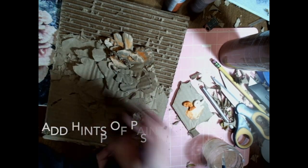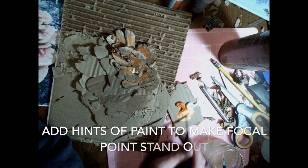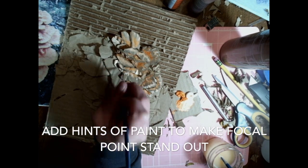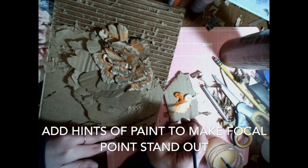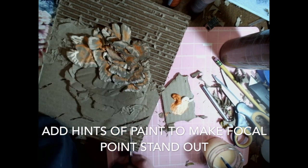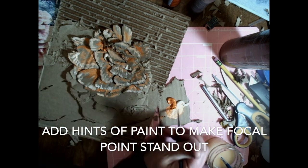Your last optional step is to add hints of a limited color palette. To make sure that your focal point stands out from the background, cardboard can be a boring color and you might need a little push of a bright color to make sure that the item you're making really stands out and the viewer can understand what it is.